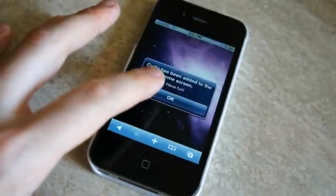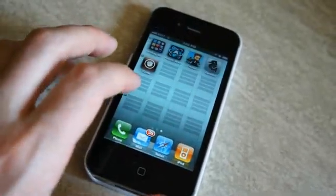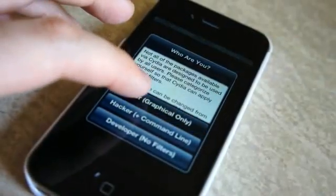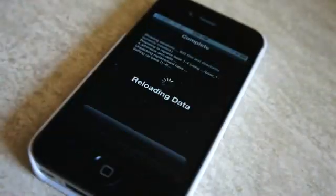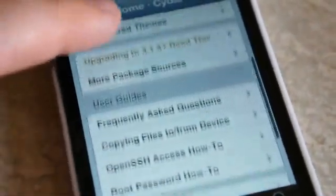So that's all you have to do. Now let's get into Cydia. Inside of Cydia, you're probably going to want to set it up as a user for the graphical interface only, and then just let it do its thing. When it's done, the first thing we need to do is install OpenSSH.